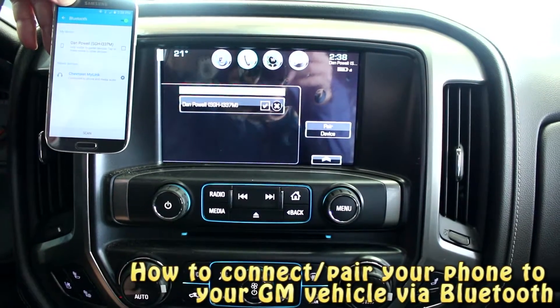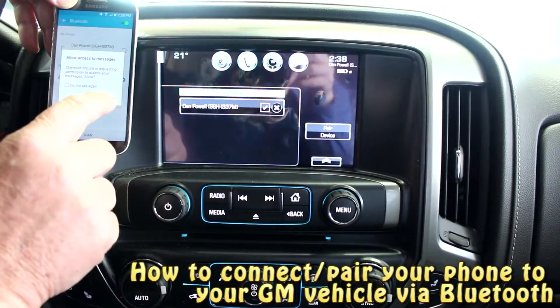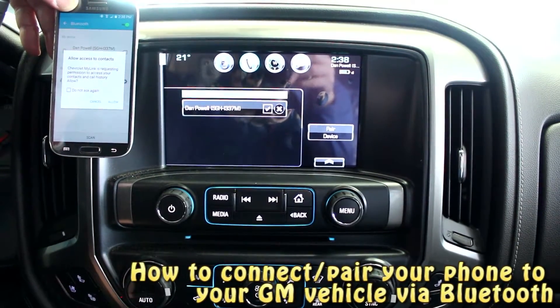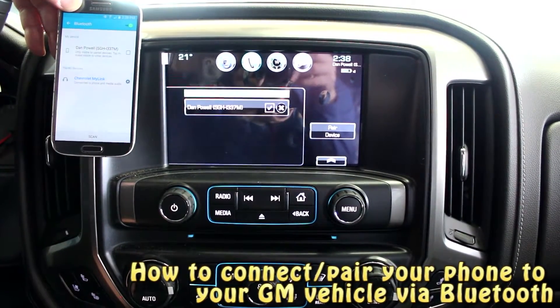Once we've done that, it's asking to allow text messages to be sent to the system. I'm going to say yes, I want my text messages there so I can have them read in case I'm driving. Now we want to allow our contacts to sync to the system as well — go ahead and do that.